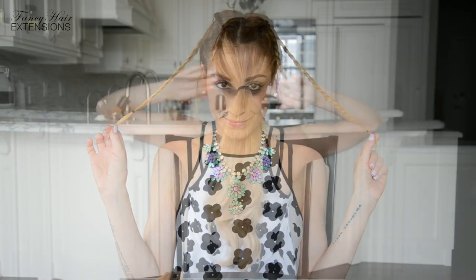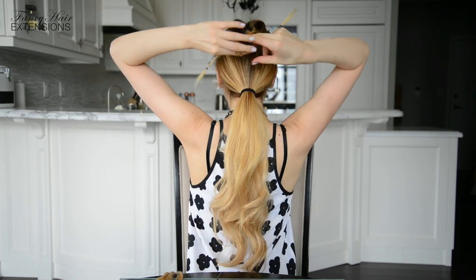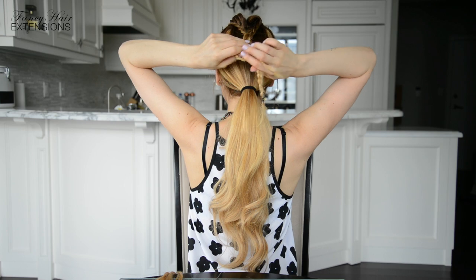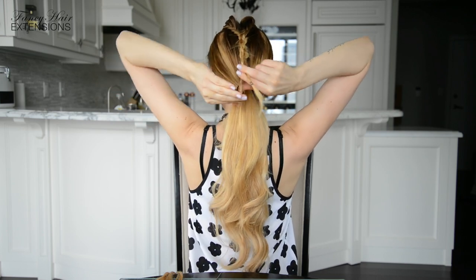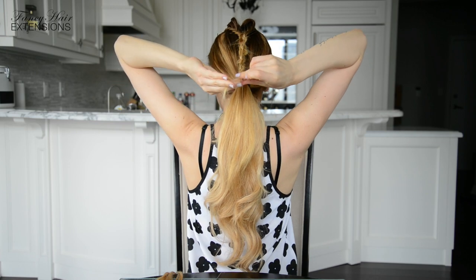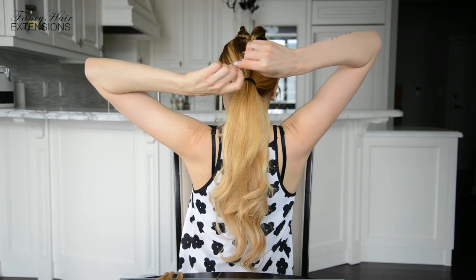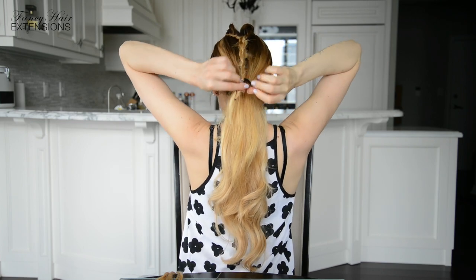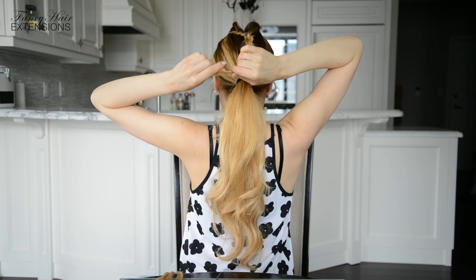Now you should have two braids. Bring both braids to the back of your head and create a rope braid with them. All you have to do is twist both individual braids in one direction while twisting the braids around each other in the opposite direction. I am twisting each individual braid to the right and then wrapping the braids around each other to the left. When you reach the ends of the braids, secure them together with two small hair elastics that are either clear or the same color as your hair, and remove the hair elastics keeping each individual braid together.